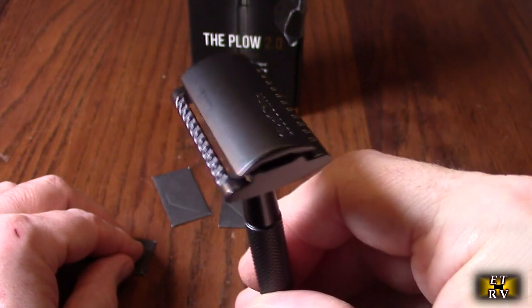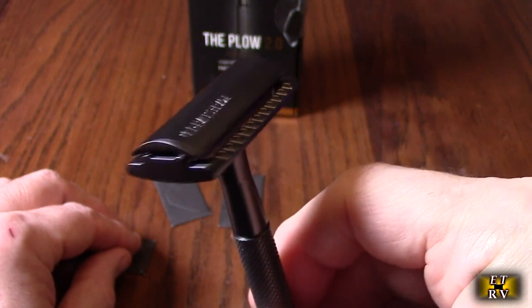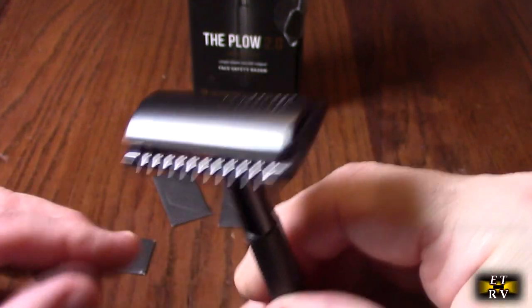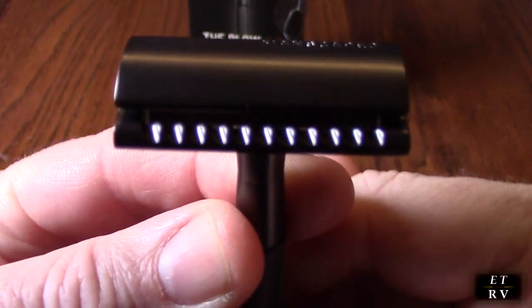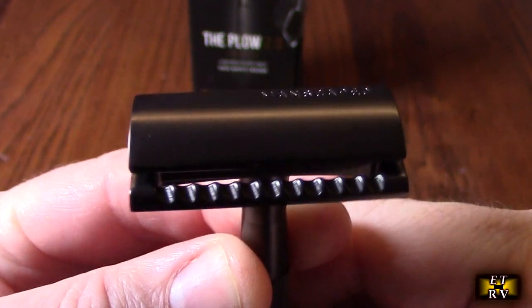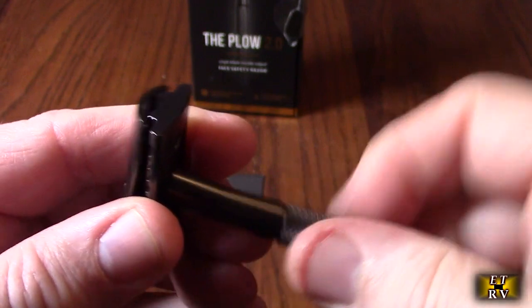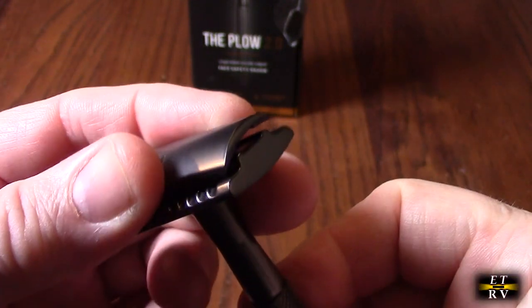There's a good reason: research shows that multiple blades clog up almost instantly, while a single blade clogs up significantly less. You'll also notice the channeling they did — it guides your hair follicles into the blade in an organized fashion. To load a blade, you turn it counterclockwise, which opens it up to allow you to put the blade in.